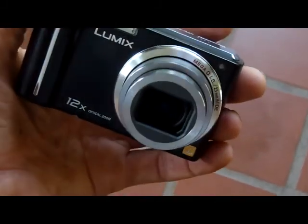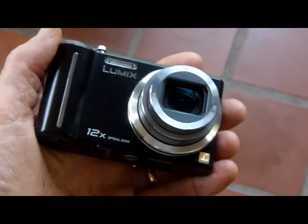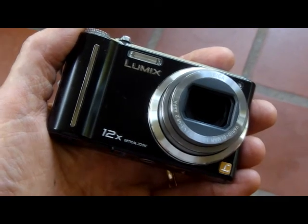Are you going to the beach and maybe you would like to use your pocket point-and-shoot camera in the pool or in the ocean, but you don't really want to spend a lot of money for a waterproof camera? What can you do?